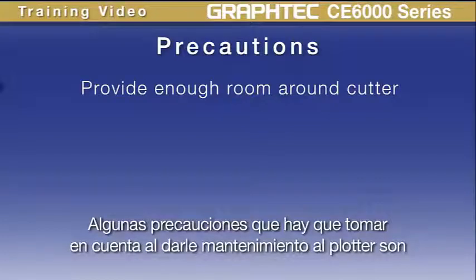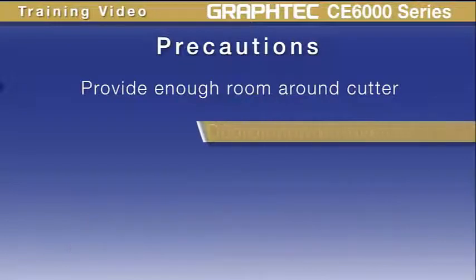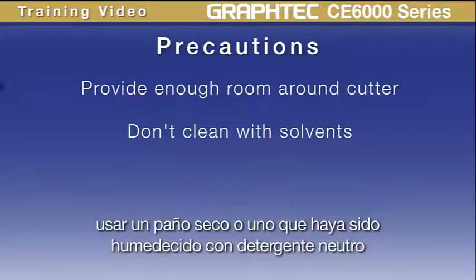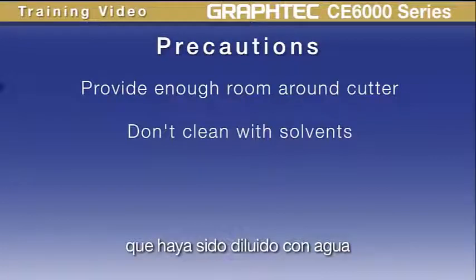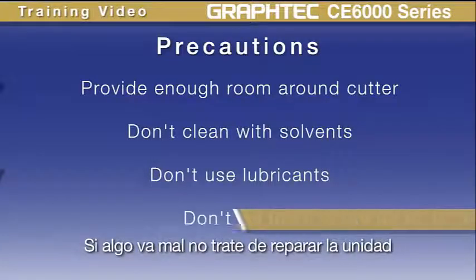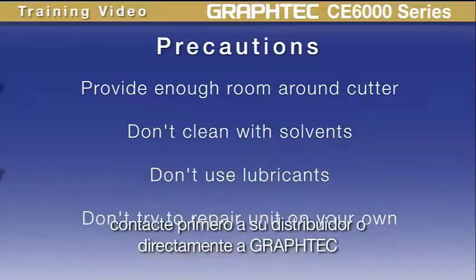Here are some precautions to follow when maintaining the product. Don't clean with solvents — use a dry cloth or a cloth dampened with a neutral detergent diluted with water. Don't use oil to lubricate any of the parts. If something goes wrong, don't try to repair the unit. Contact your dealer first, or contact GrafTech.